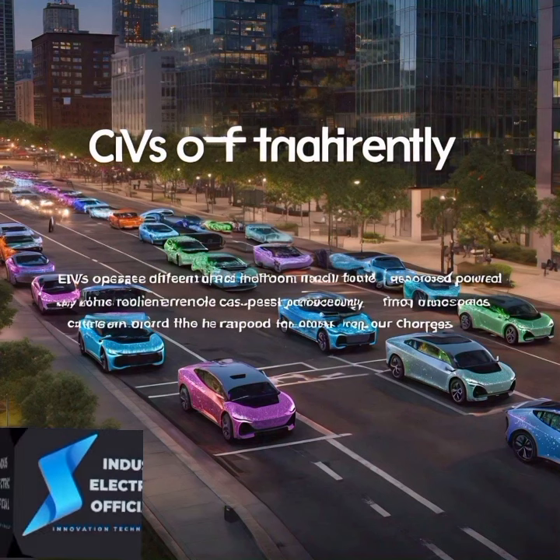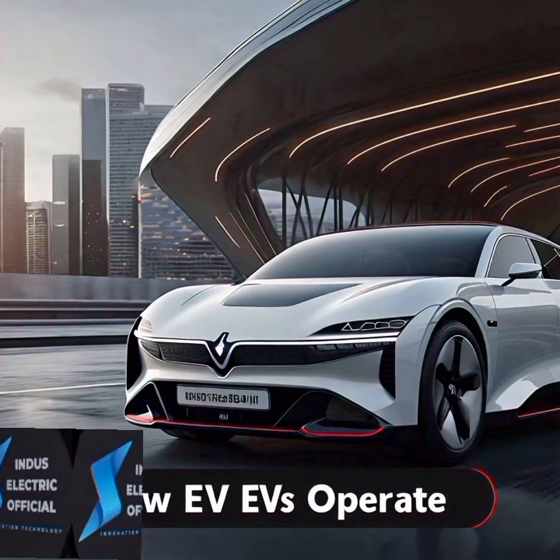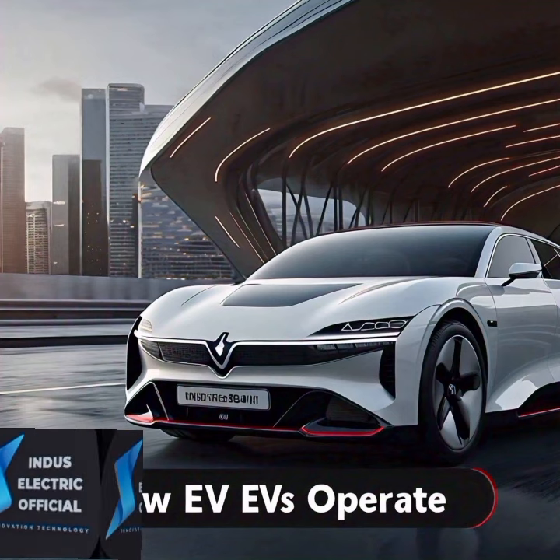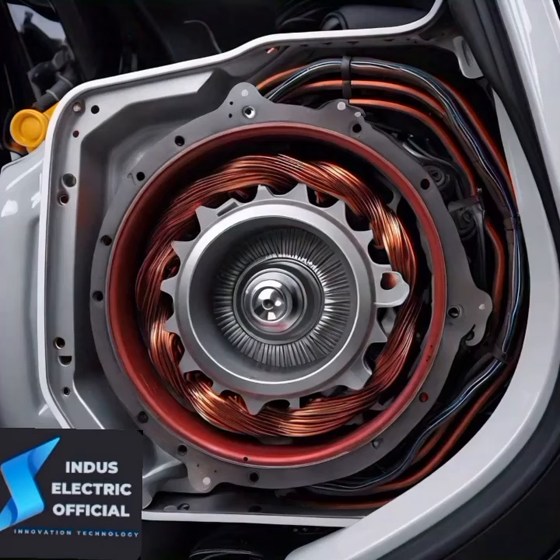At the heart of an electric vehicle is the electric motor. Unlike a traditional car that uses an internal combustion engine, electric vehicles use an electric motor to power the wheels.